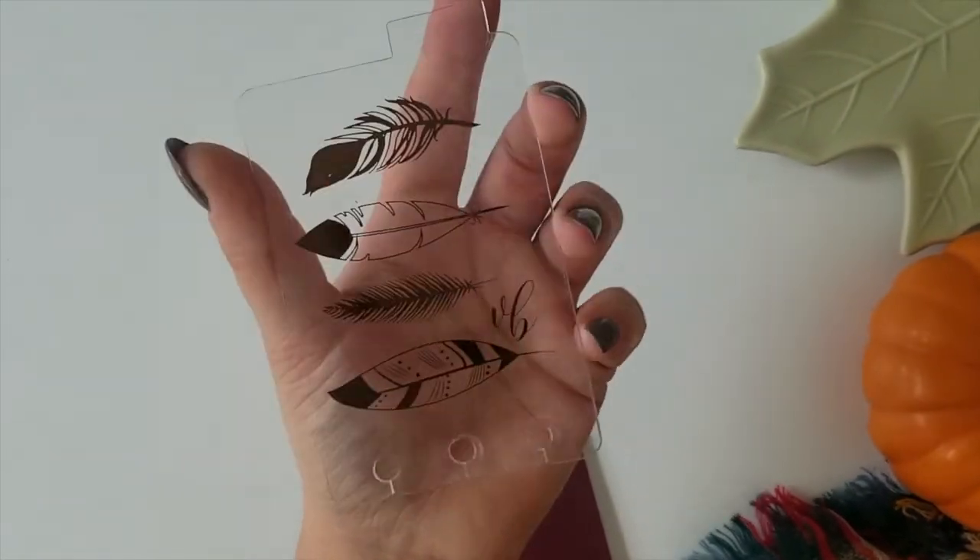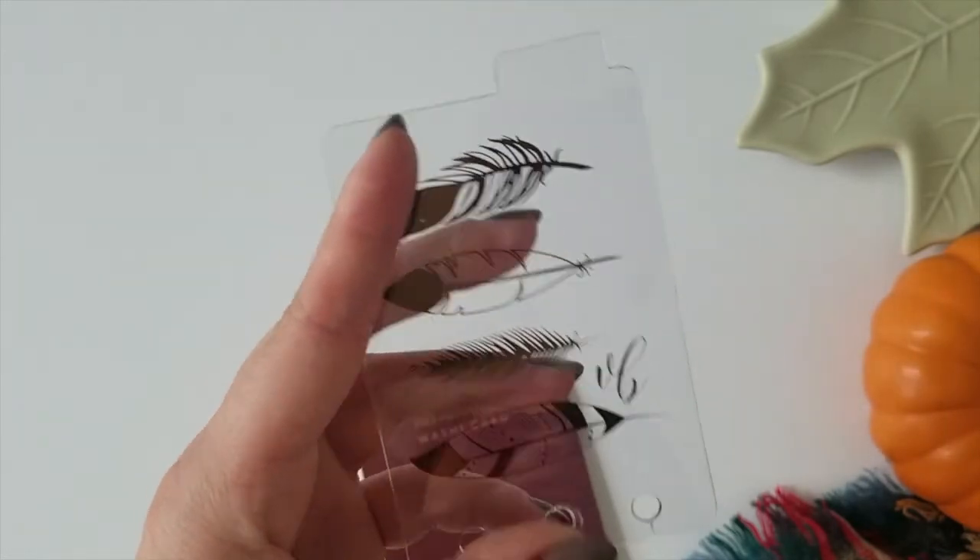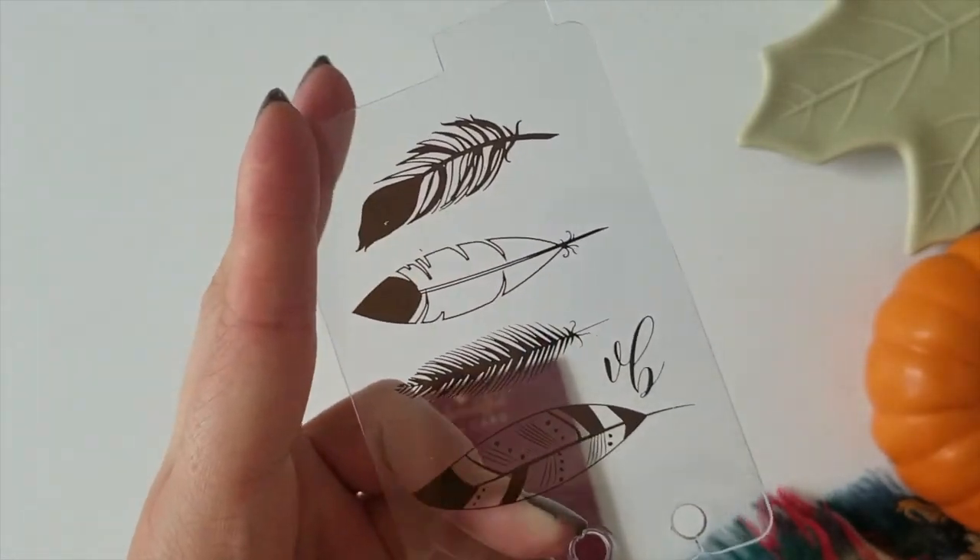Now you're ready to stack your washi's on here, stick them in your planner pockets, and have a beautiful sample of your washi's.